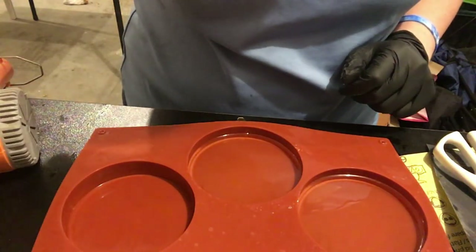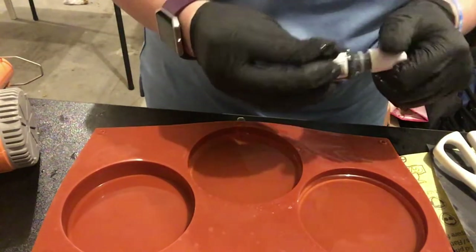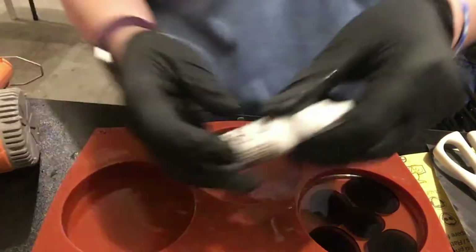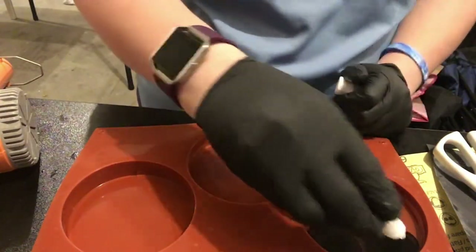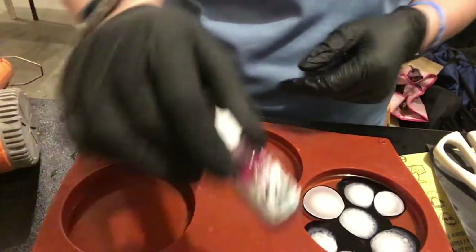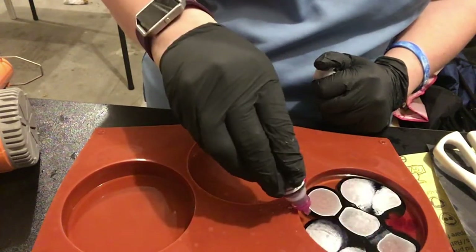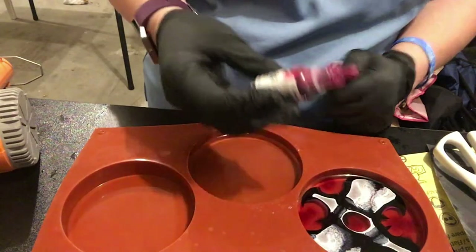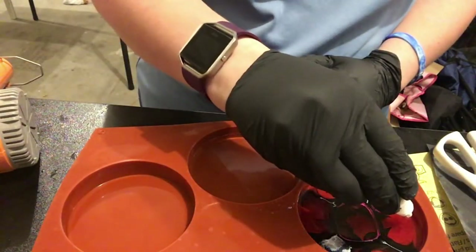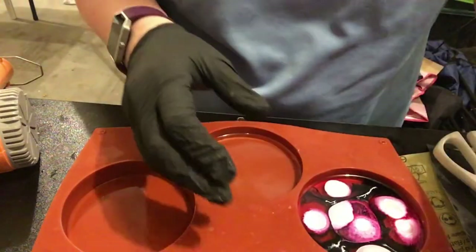Now it's time to pick what color inks to use — I think this is the most difficult part because every color is pretty. I'm going to start with black by Piñata. There's no rhyme or reason to this; just drop the ink where you feel like it. The Piñata white is what makes the magic happen — you add the white and it actually pushes the other ink colors down. Now I'm filling in the clear spots with magenta pink, then going back with white, which makes the blooming happen. I don't know why, but the white is the only one that pushes those other colors down.